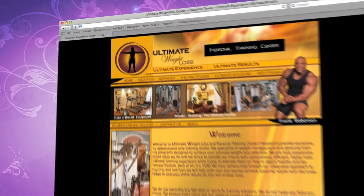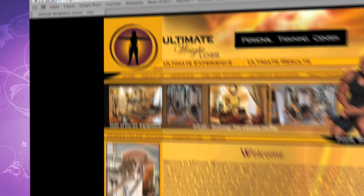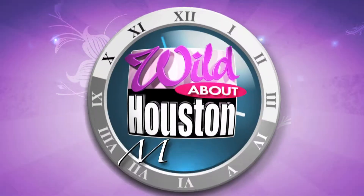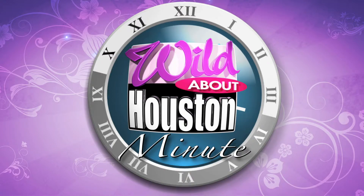For more information on Ultimate Weight Loss Centers, just go to uwlcenter.com or look for them on Facebook. We'll see you next time.